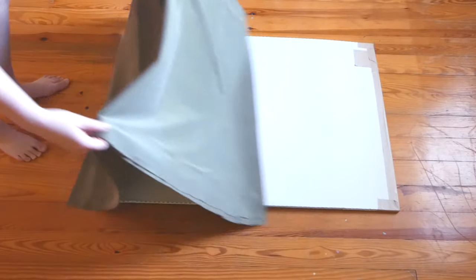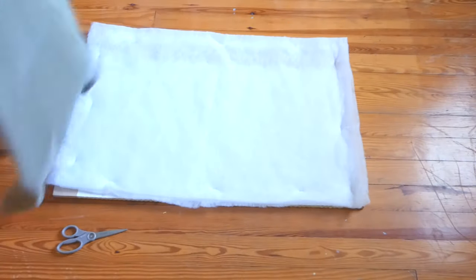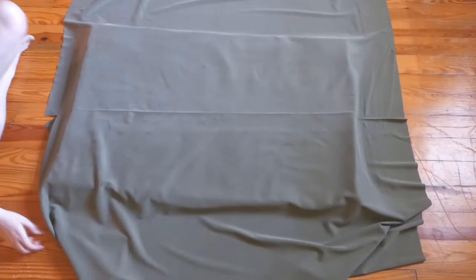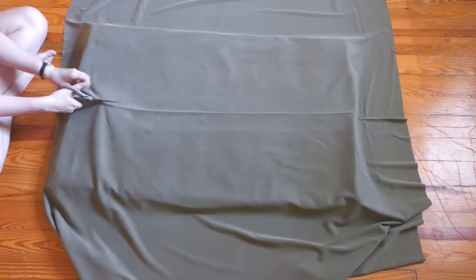Once your fabric's straightened out, it's time to cut off the excess. I had literally double what I needed, so I just went down the line that had been folded in half and cut down that line. And bam — exactly the amount of fabric I needed.